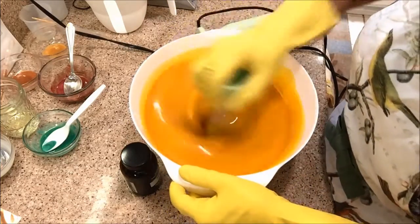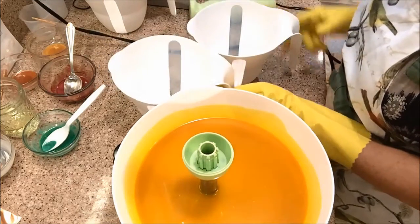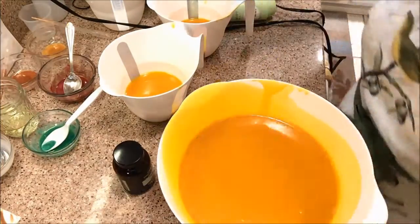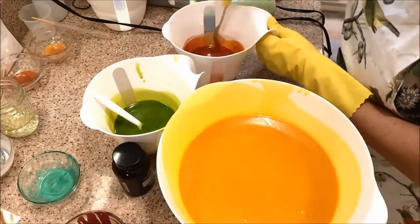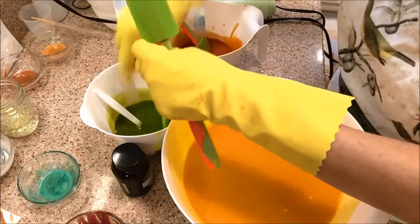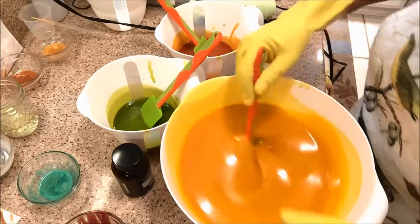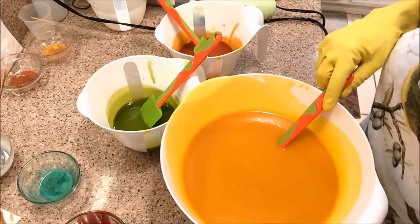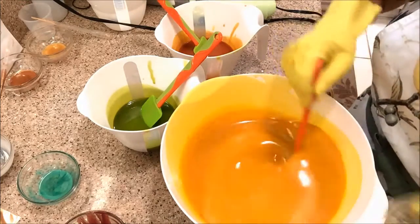It'll get blended much more once I add the colorants. I'm not going to do a lot — just a tiny swirl — so I'm not going to put a lot of color in. Yeah, it's already starting to heat up. Let me get my molds because everything has to be ready; there's not a lot of time to play with this fragrance.